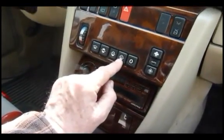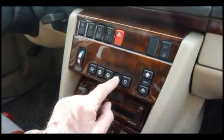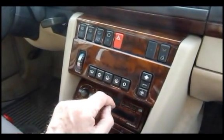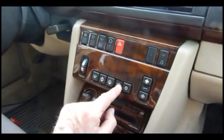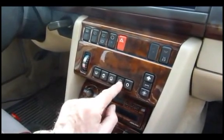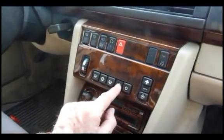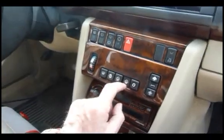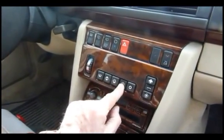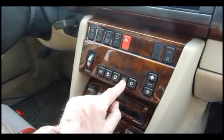This is what they call an economy switch. Basically, if you push that, you have the same system running automatically, except it does not engage the air conditioning — it simply works with a mixture of warm air and cold air coming in from the outside. So you're just not running the air conditioning, which basically saves you fuel in theory. So that again is another override switch.